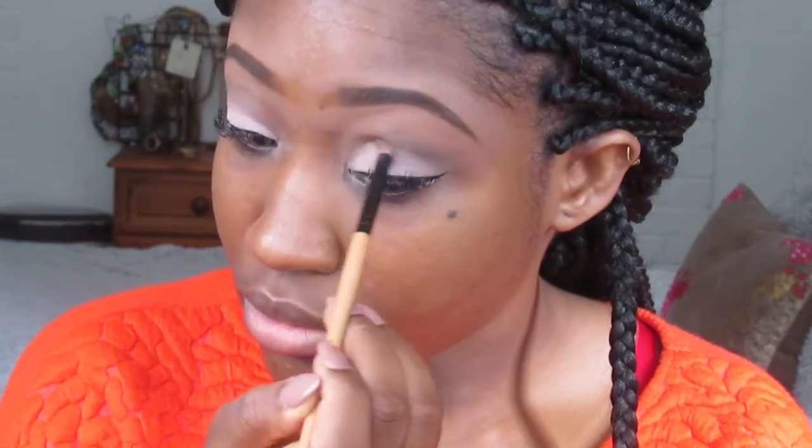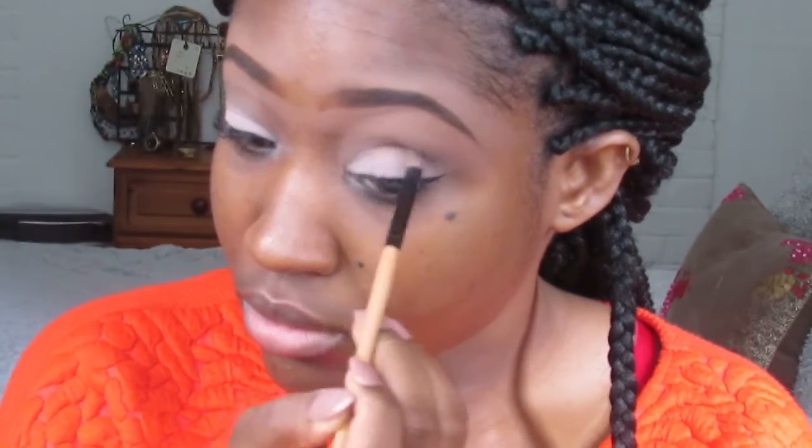I'm going back into my eye crease and making sure that the crease shape is still there, and basically just blending as well. I didn't need to put on false lashes because I have individual lashes done, so I'm just using mascara to clean it up and make it stand out a bit more.